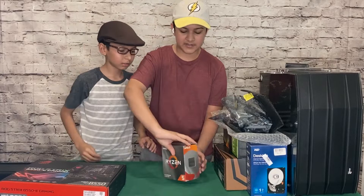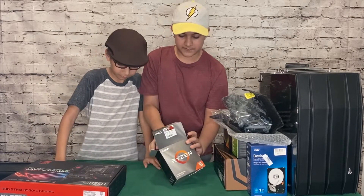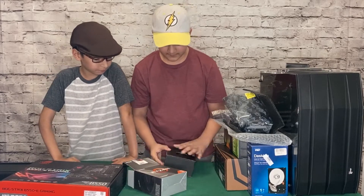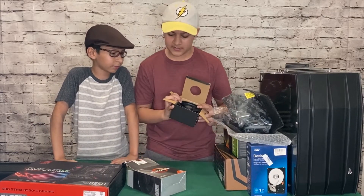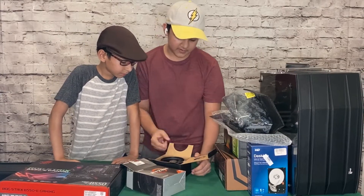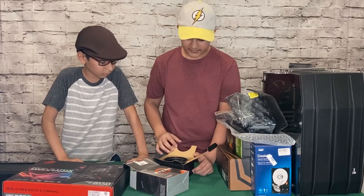The processor is going to be very sensitive so we're not going to take it out — we'll just show you the cooler. The AMD stock cooler is actually a pretty good cooler. This is the Wraith Stealth cooler without RGB. You can see the fan and heatsink. We don't want to risk accidentally ruining the thermal pad on the bottom.